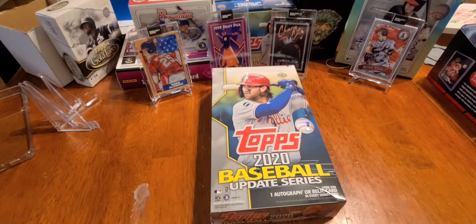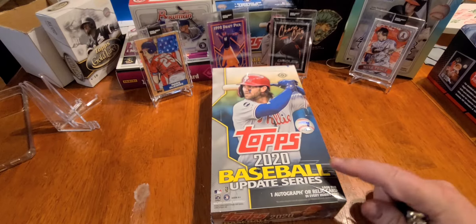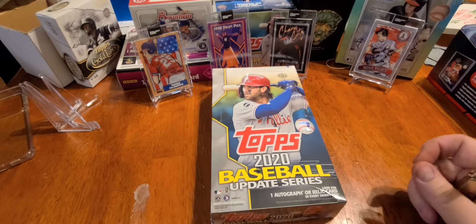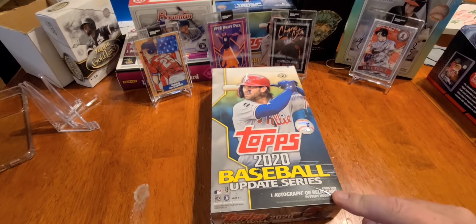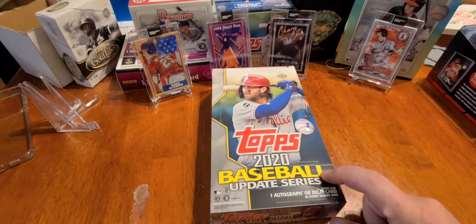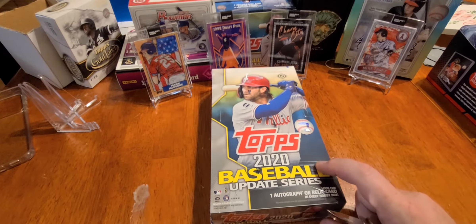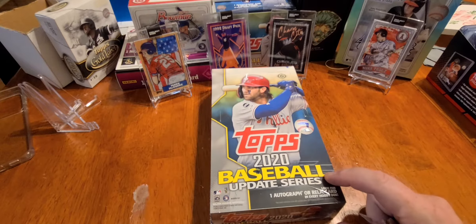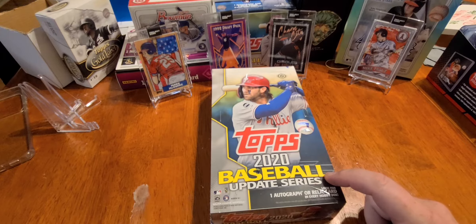Hey, welcome everybody to the first box opening on Big Dog Card Collectors. Hope you enjoy this video. Today we're going to be opening Topps 2020 Baseball Update Series — one autograph, one relic card per box. Please don't forget to hit that subscribe button, turn on your notifications for upcoming videos, hit that like button, and drop a comment to tell us what you think.